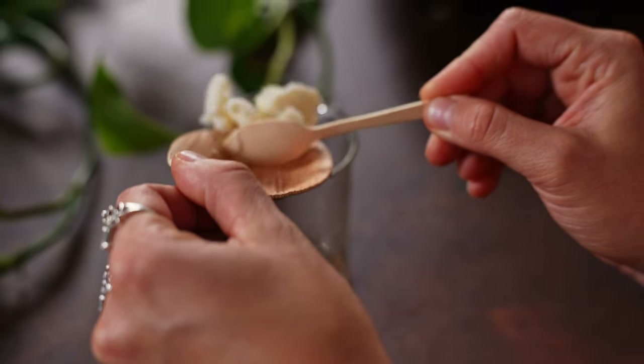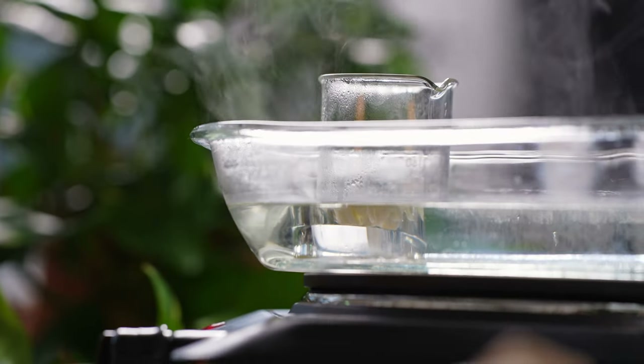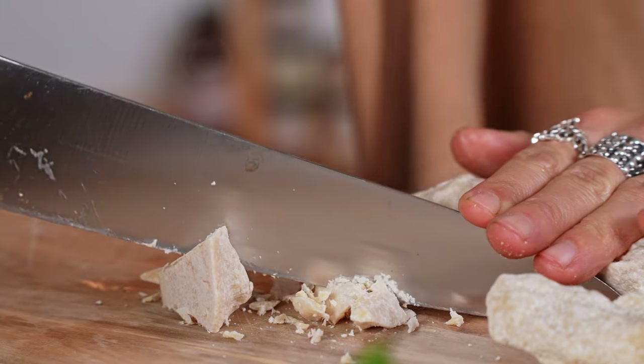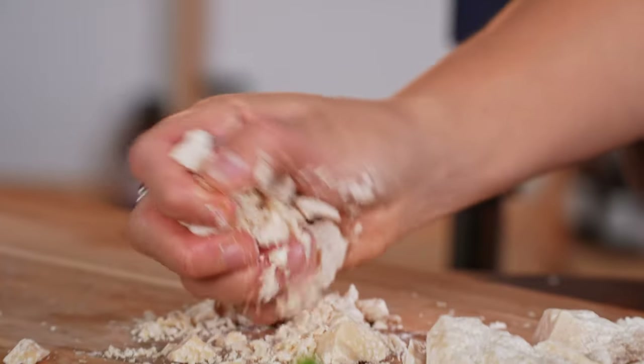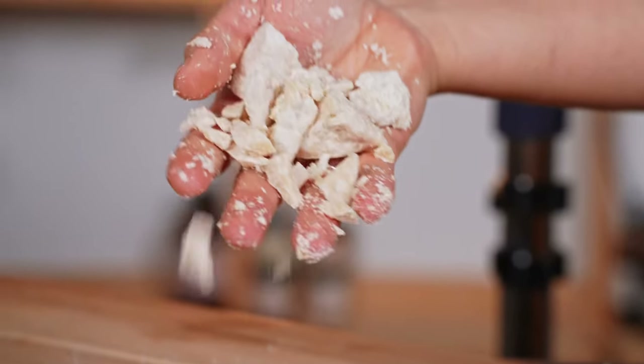The waxes have been melted and we are going to add the butters in there and melt them together with the waxes. The coconut butter is one of the few butters that doesn't feel greasy on the skin — it's even suitable for people with oily skin. However, it does leave a thin layer over the skin that helps to protect it for the coming winter months. So it's a really cool ingredient.